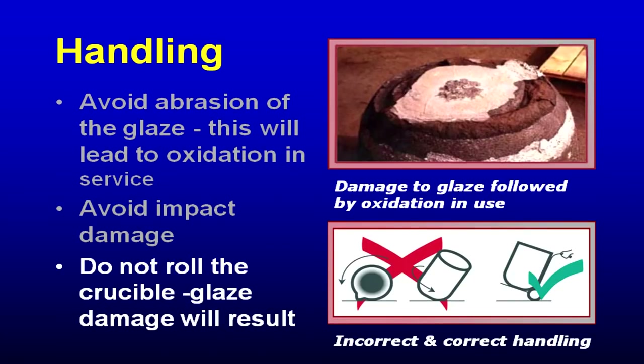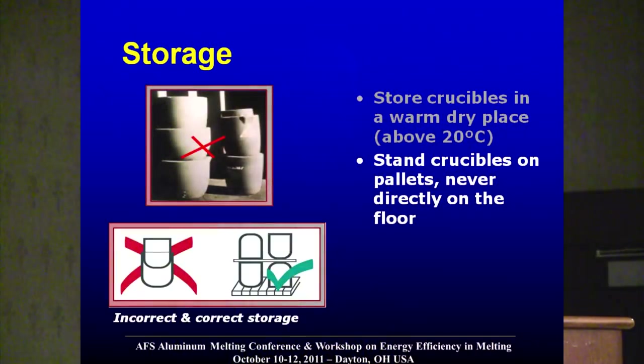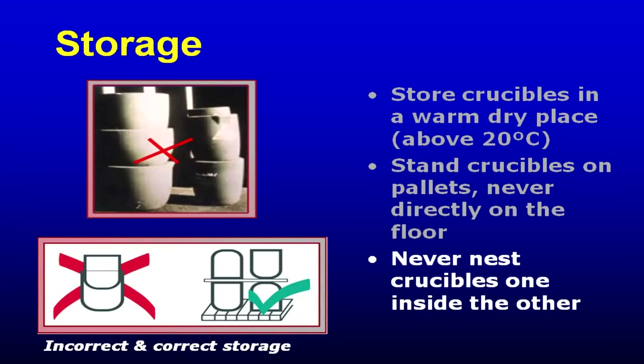Don't roll a crucible on the floor because you can't pick it up and the forklift driver's doing something else. Don't slide it on the floor. Store crucibles in a place that's dry — crucibles that are non-used are like sponges to humidity. Don't ever sit them on a concrete or asphalt floor; sit them up on a pallet or a rack. If you have multiple crucibles in your inventory, don't stack them — that hurts them.